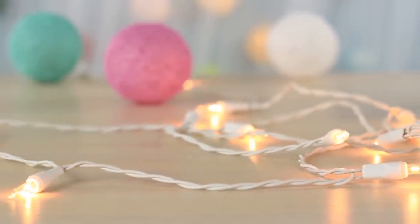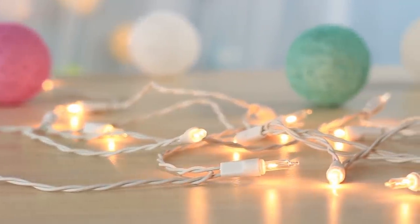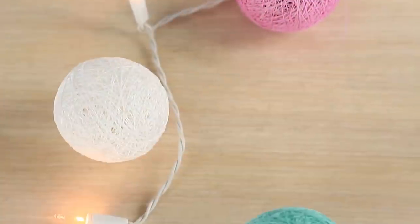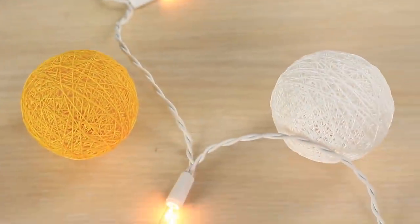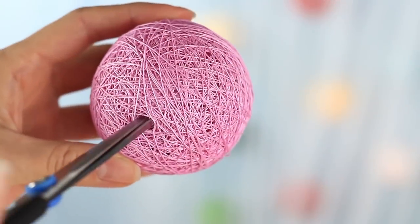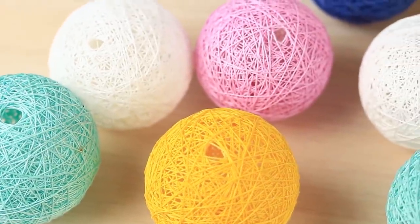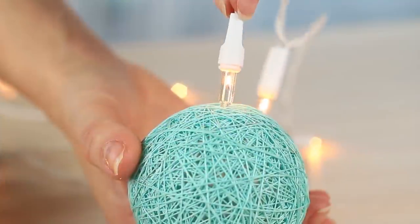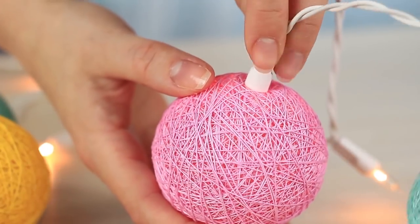Take a LED garland, as this kind of device does not heat as regular lights do, so it will not provoke a potential hazard of fire when used close to the thread lamp shades. Place the ball shades one by one as they will be held on the garland. Match them by color. Widen the hole with scissors and put the light bulbs inside. Done!